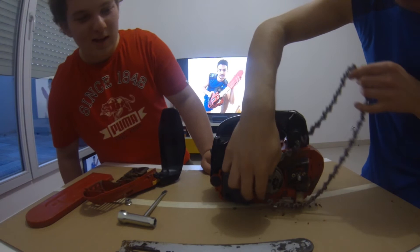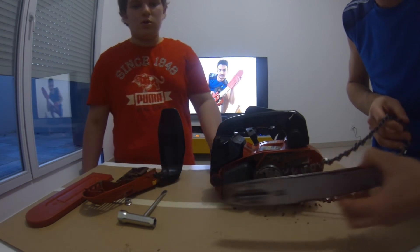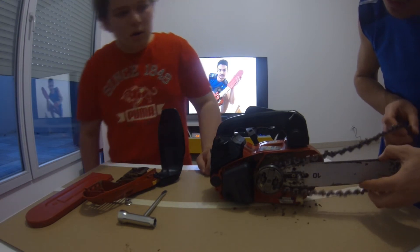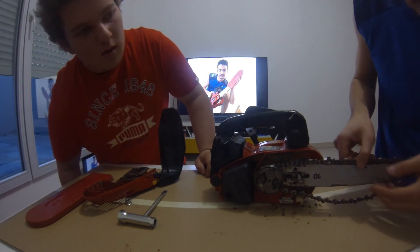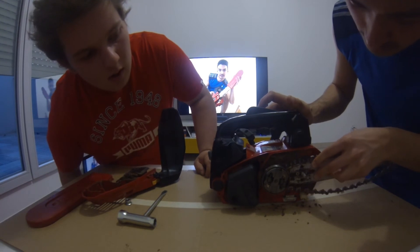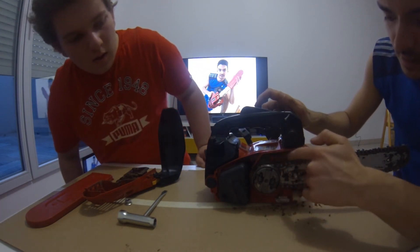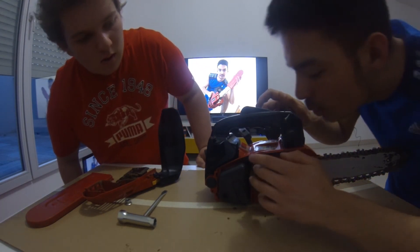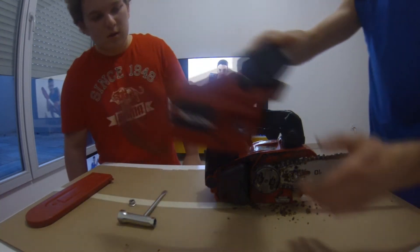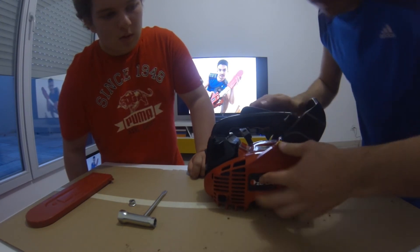Take the new chain. Oh, it's a new chain! Very good, fantastic! I put the new chain. Okay. You need to put the new chain and the guide. Okay, wait. It's very complicated. No. Yes. Okay, it's good. And I clean this. Okay.